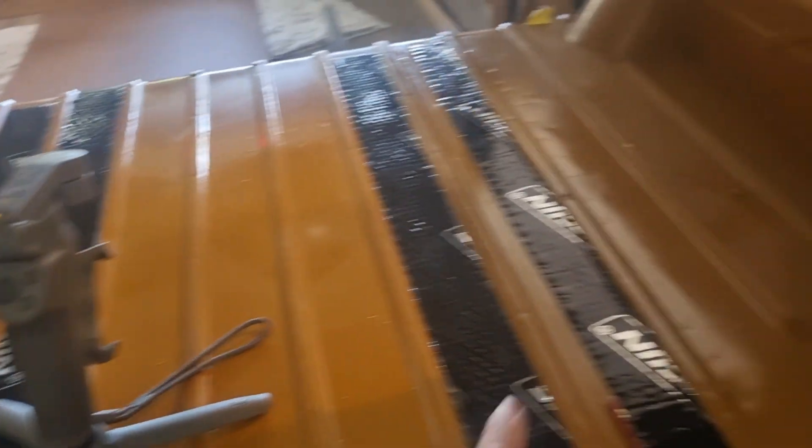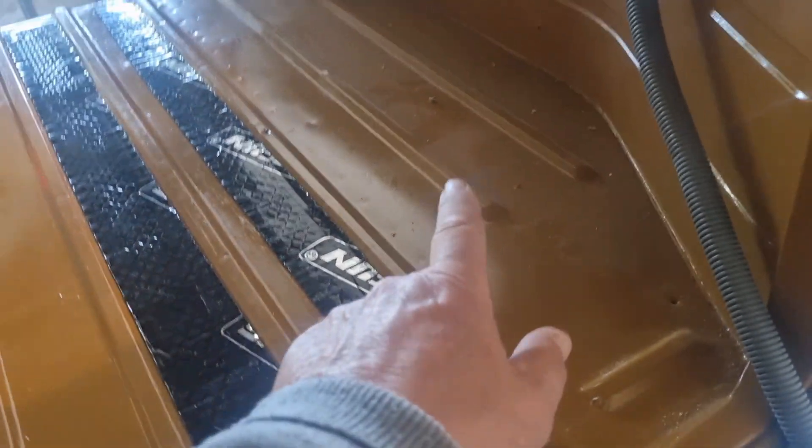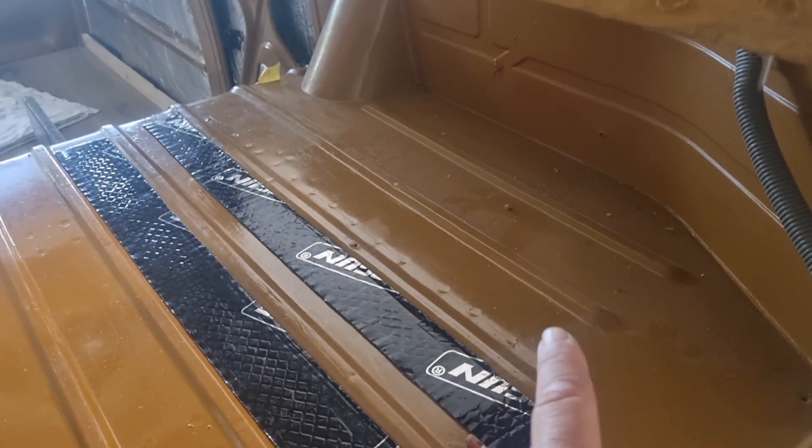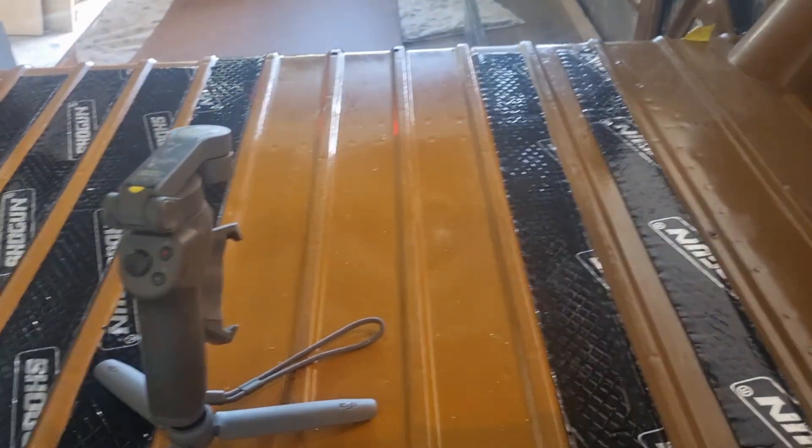I've just got these ones to do and just a couple to go in the corner here under the cabinet, possibly. I was going to check that out. Anyway, crack on with it.